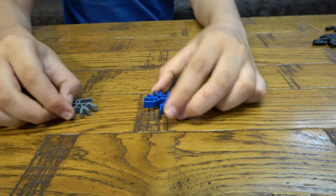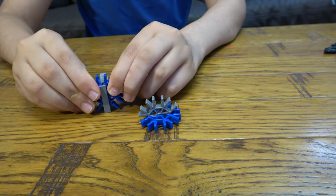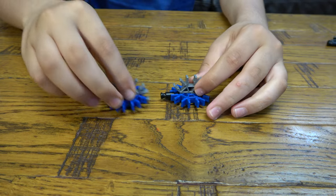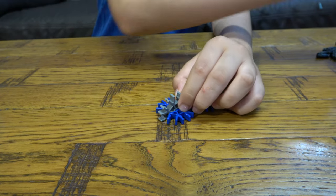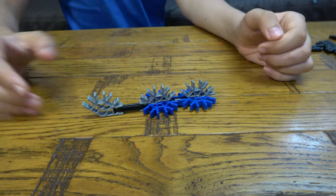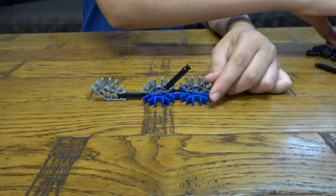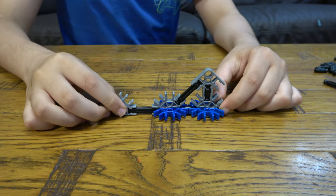First things first, you're going to get one of these and get it there. Get another one, and get another one. Then you're going to attach them. Put in this bit like that, and then this one you're going to attach it like that. Get one of these, like that. So this is going to be like your base body of the Scorpion. You're going to place this here, which is kind of going to be like the head of the Scorpion. Now it's connected.